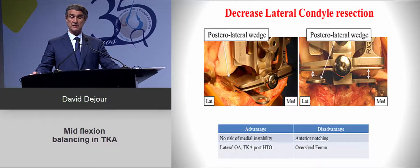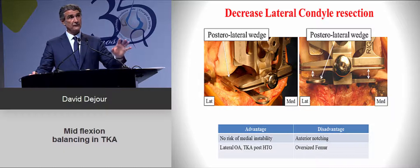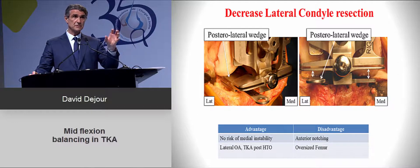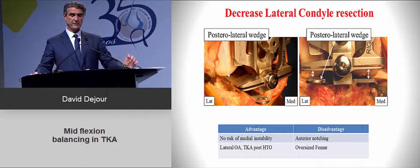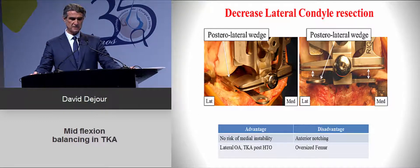Decreasing the lateral condyle resection is better suited to lateral osteoarthritis, patients with a previous total knee, or high tibial osteotomy. This option avoids medial instability. However, when you rotate the component this way, the AP length changes, so you risk oversizing the femoral component. Take the AP measurement very carefully.